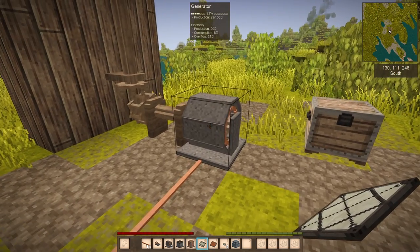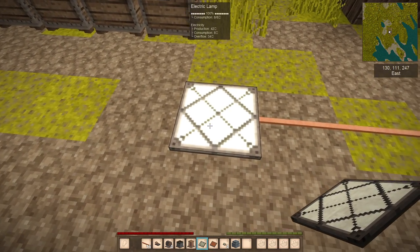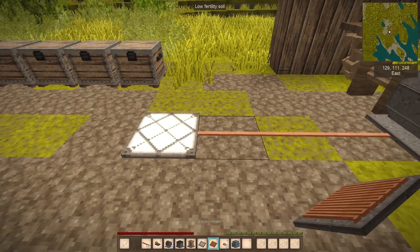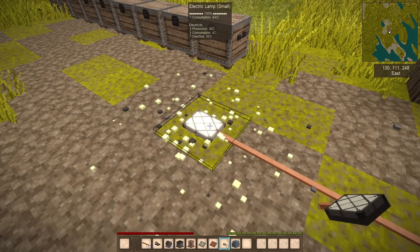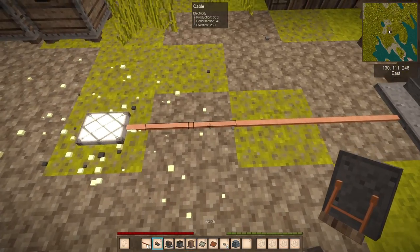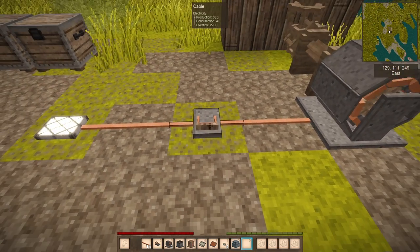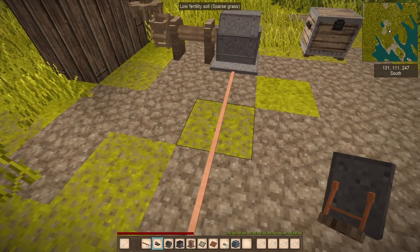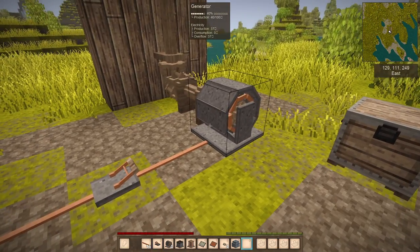Production is the amount of energy this thing can produce depending on the wind. Consumption is the maximum amount. The overflow is the excess energy effect. The small lamp is only 34 — it's smaller and produces less power. If you don't want to use it, you can use a switch, but for some reason this thing just doesn't work here, so I'll just turn it off.